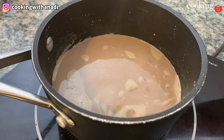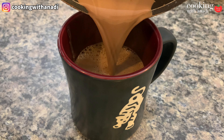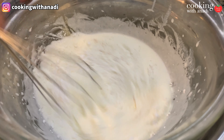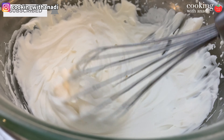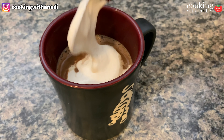You also want to sweeten it according to your tastes. I'm using sugar — just mix it well, give it a quick taste and make sure it's as sweet as you like it. You can even use honey, agave, maple, or whatever other sweetener you prefer. And as soon as it's all mixed well and warmed through, you're ready to serve this.